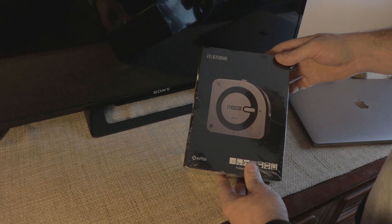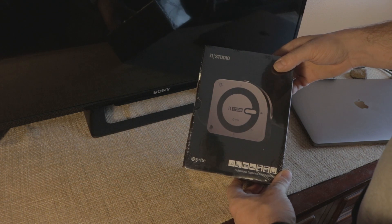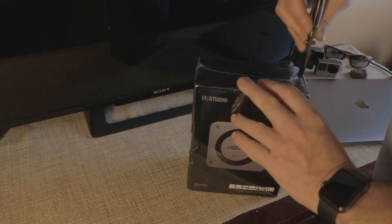What's up everybody, today we're going to do an unboxing of the i1 Studio from X-Rite — a monitor, printer, and scanner calibrator, not just the display. So let's take a look at what's inside.